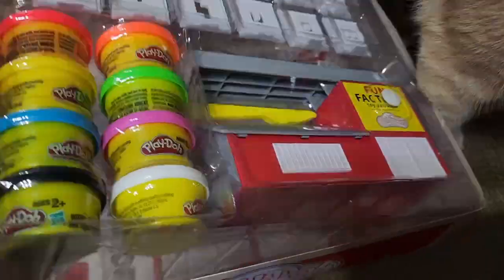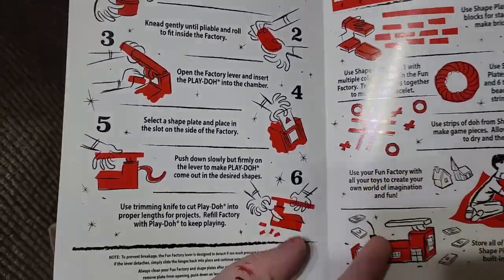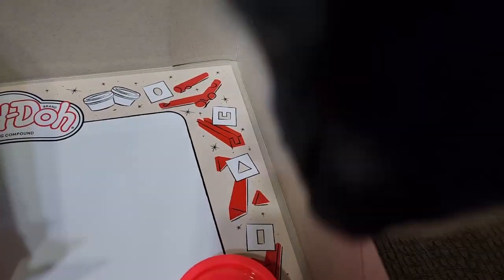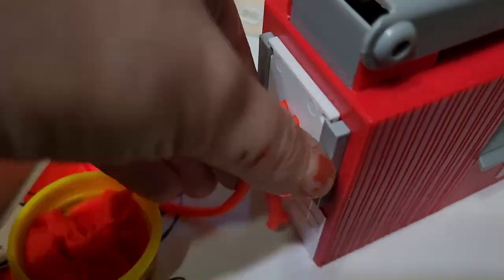A viewer was kind enough to send me a Fun Factory to try out, when on a live stream I mentioned I would never do a spaghetti-themed miniature, because sculpting the various strands of spaghetti felt like it would take forever. So thank you for your kind donation of this child's toy, so that I can use it to attempt to paint other children's toys.